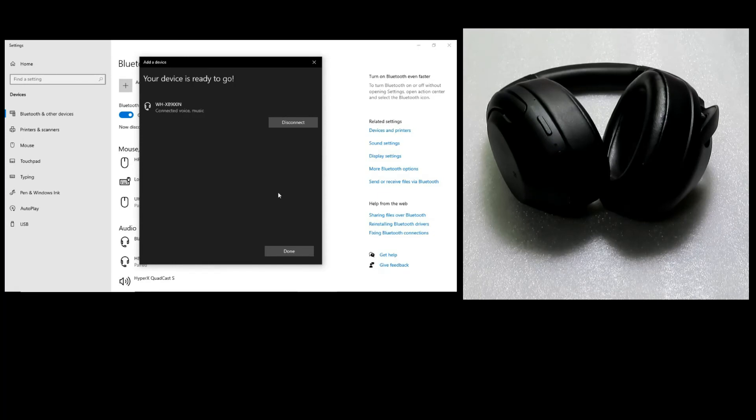And so this is how you connect your Sony WH-XP900N headphones to your computer using Bluetooth.